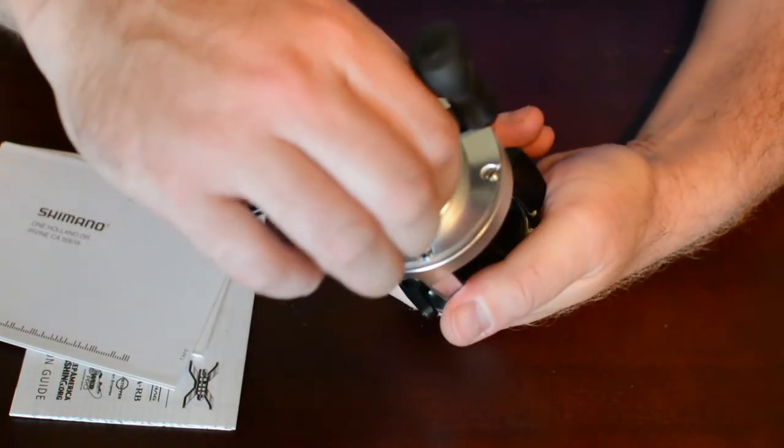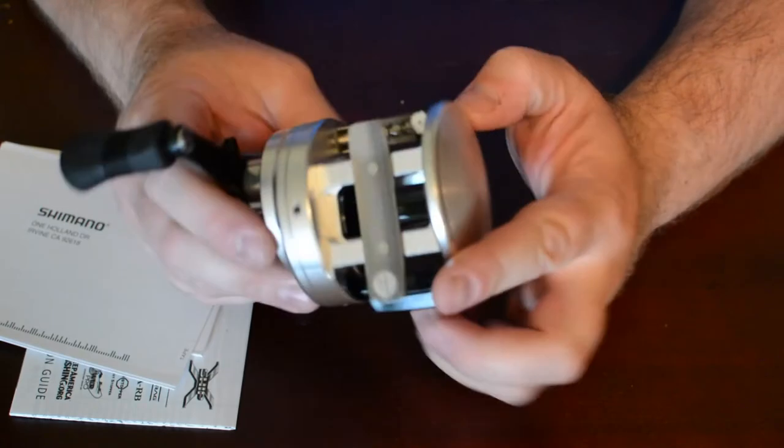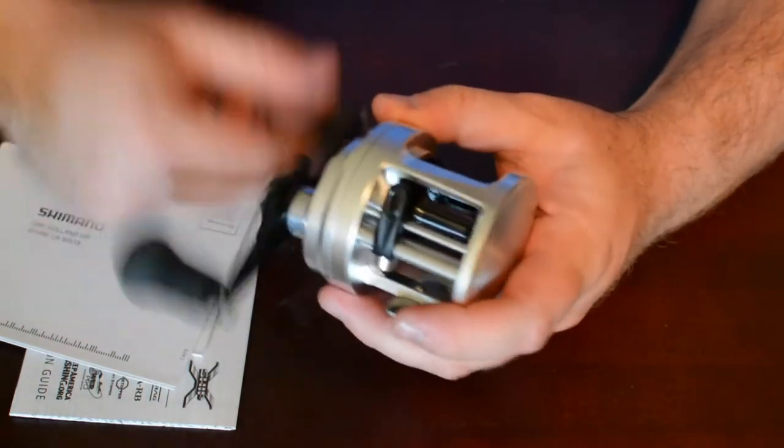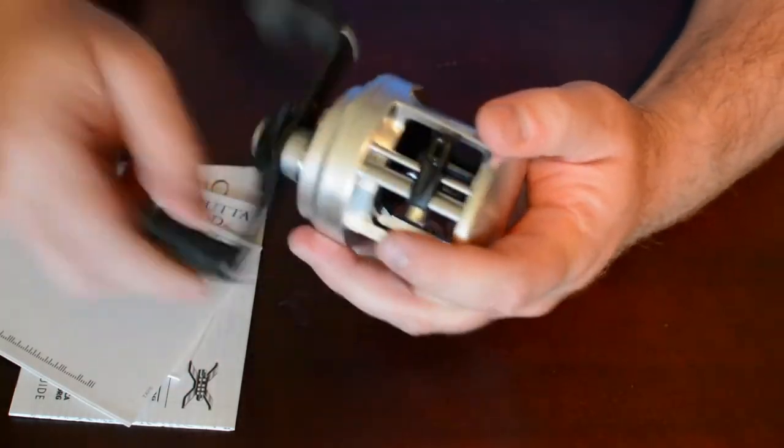Got your tension knob right here. There's no clicker on this one, so it's just nice and simple. Really smooth, with a solid click to it.